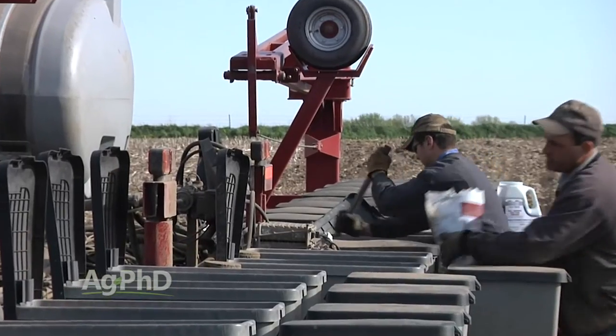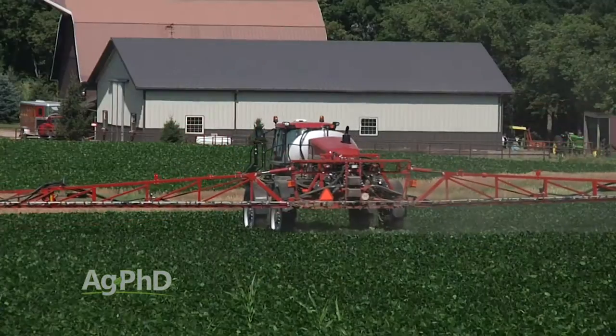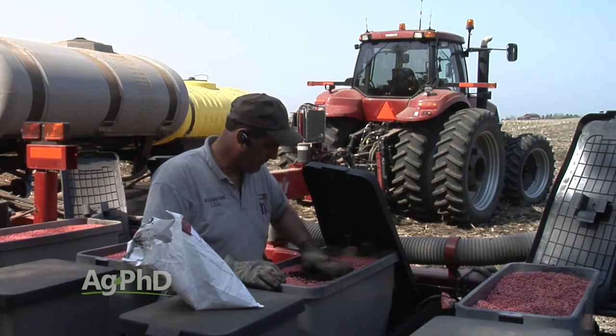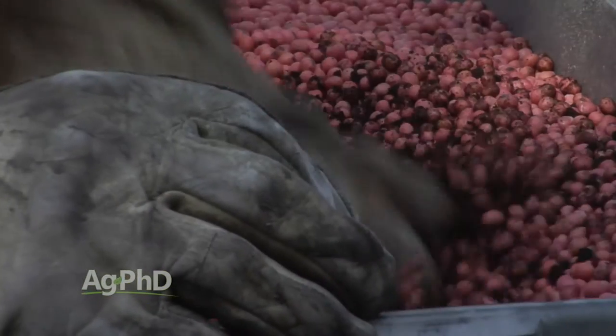If you did inoculate and your inoculant has worked well and you've got lots of nodules on the root system and you have high levels of organic matter in your soil, no, you don't have to spend any money on extra nitrogen in most cases. But if you have not been inoculating and don't have much organic matter, that may change things. I look at this two-dollar investment of putting inoculant on the seed and think — look at the return on investment if it just replaced a few pounds of added nitrogen fertilizer. It's a no-brainer to use inoculant.